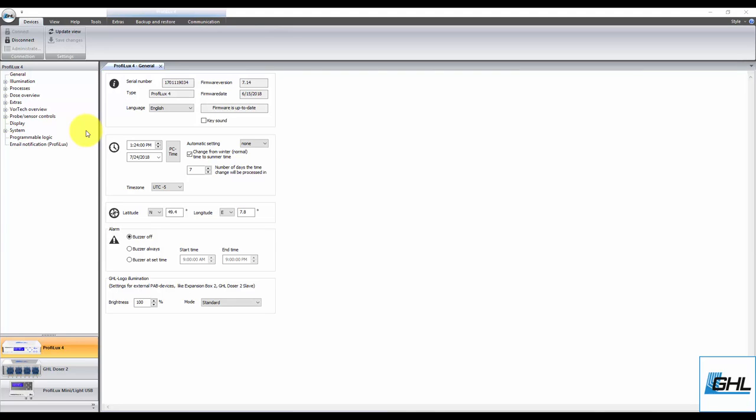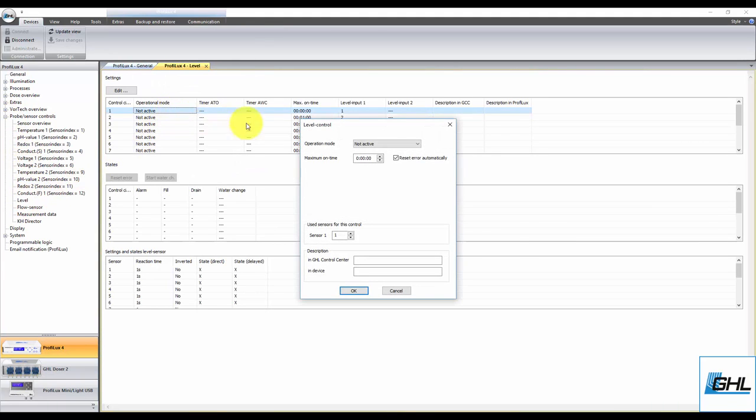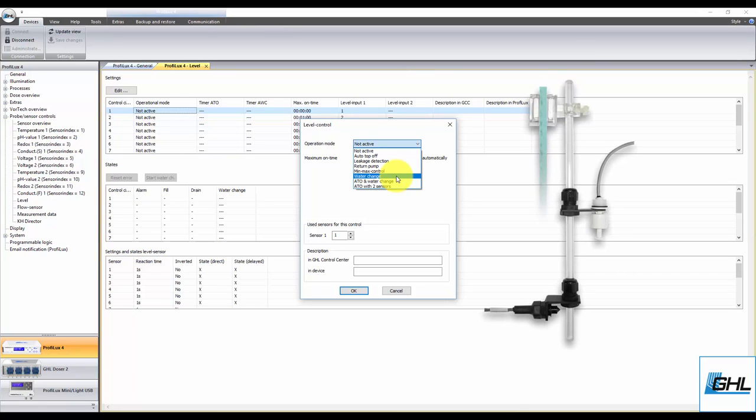Once you've connected the sensors to a P4 level port, go to the level settings page and select an unused control circuit. Click on the operation mode drop-down arrow and select the desired water change function. Select Water Change if you wish to use the standard water change function. With this option, sensor number 1 is the maximum fill point and sensor 2 is the drain point. When a water change begins, the assigned drain pump will begin removing water from the system until it reaches sensor number 2. At that moment, the drain pump will turn off and the fill pump will turn on, staying on until the water level reaches sensor number 1 at the maximum fill point. The second option is the ATO and Water Change function — select this if you wish to assign both the ATO and water change tasks to sensor number 1, which is the maximum fill point.